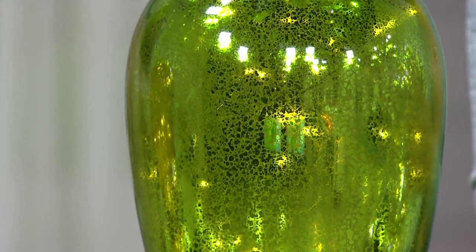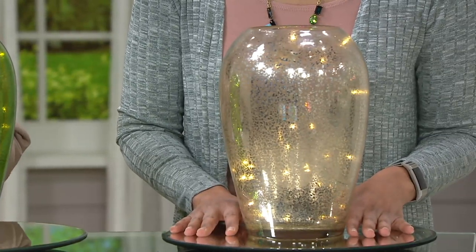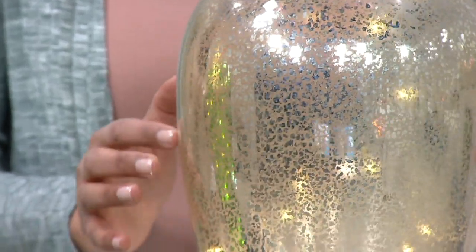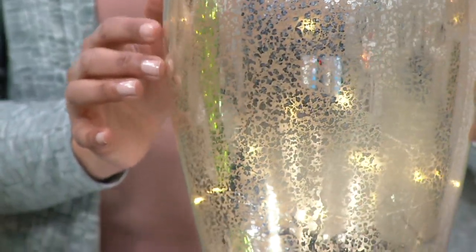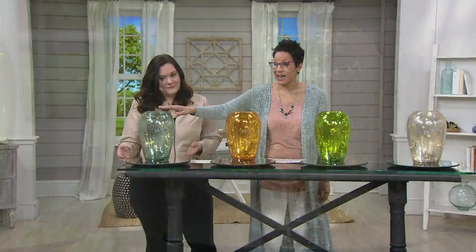And then we also have the silver. Look at the silver. The silver is the classic color of mercury glass, so if you're already collecting mercury glass pieces, maybe the silver is the one for you. We have it at a clearance price of $19.48 — on five easy payments of $3.90.